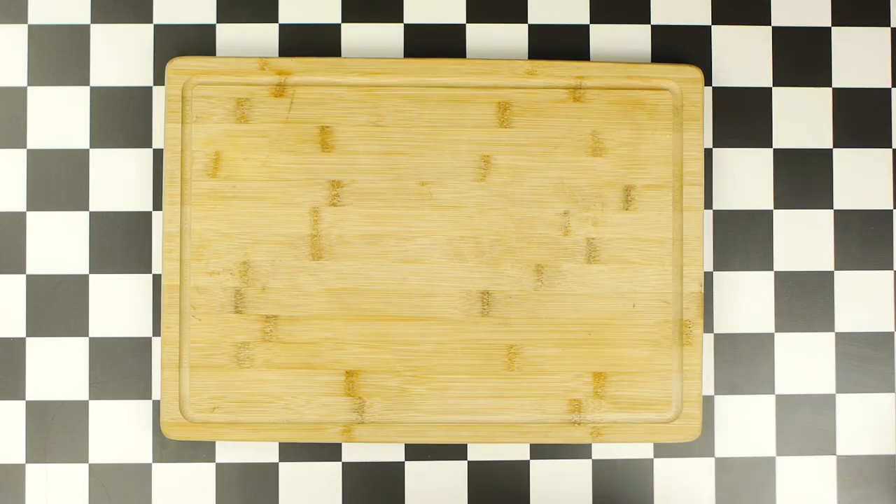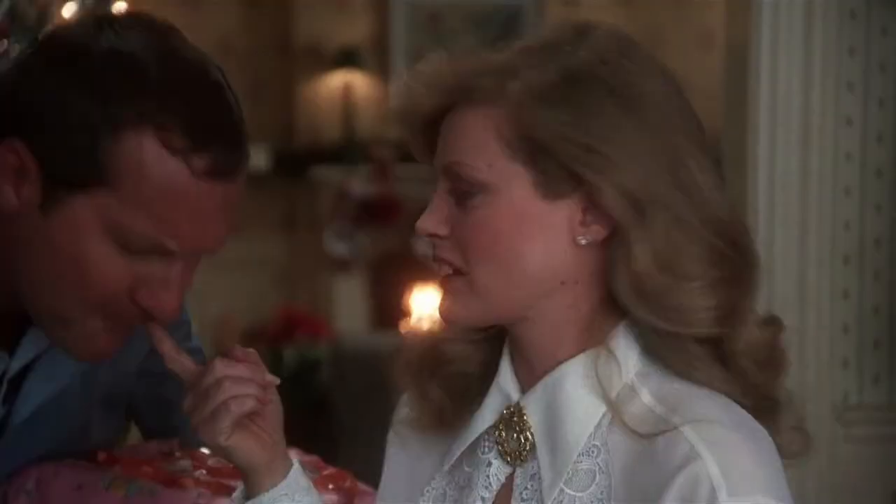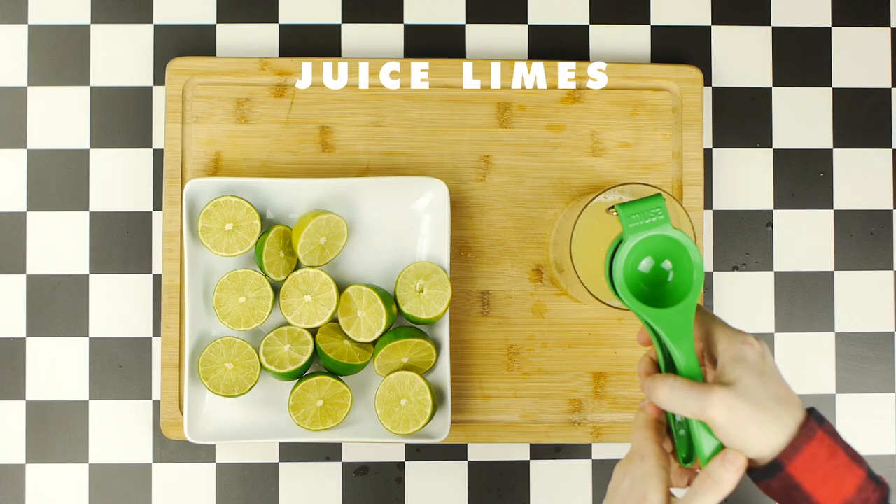Before we start our Jell-O, we first have to juice some limes for our Jell-O's flavoring, because, as Eddie tells us when he first tastes it, it's lime. So, we're gonna juice these limes, and we're gonna be sure to strain it as well before we use it, so that your Jell-O will be nice and clear.